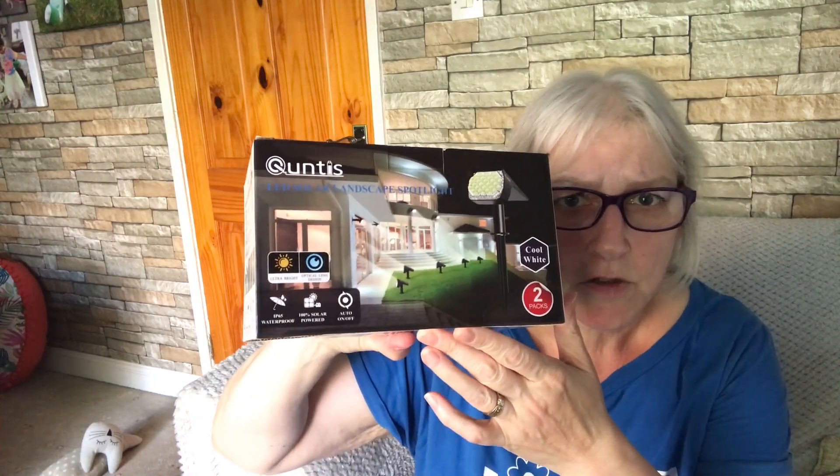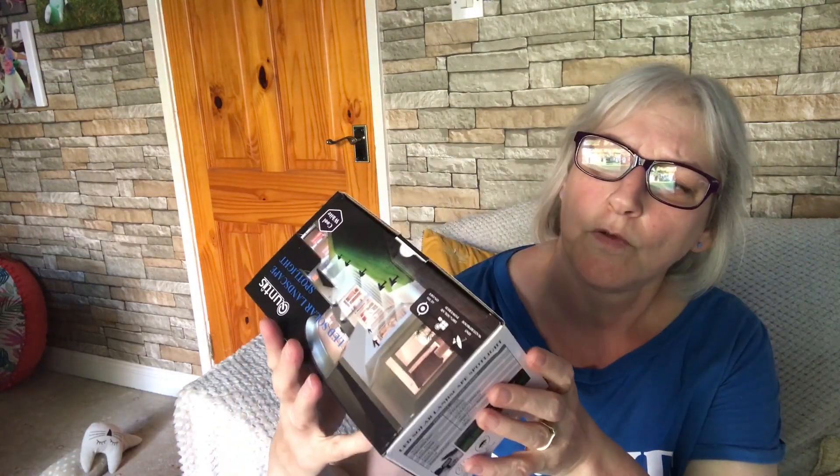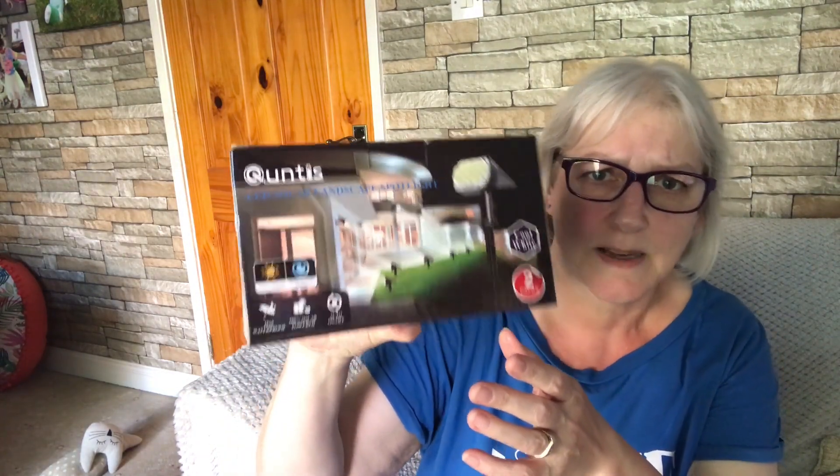They are QUNTIS — I'm not sure if I'm pronouncing that right. It says LED solar landscape spotlight in cool white, and there are two in the box. Waterproof, 100% solar powered, and it has an auto on/off switch. So let's open the box and see what they look like.